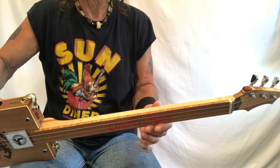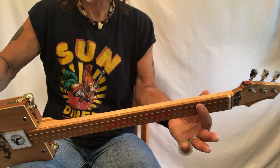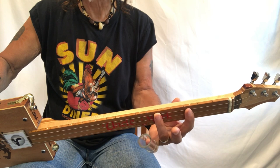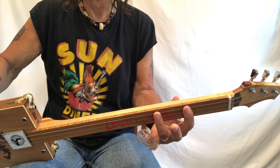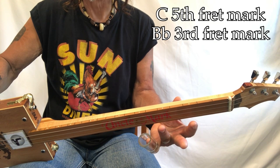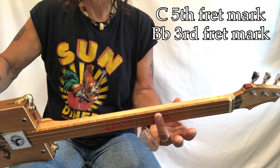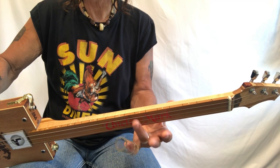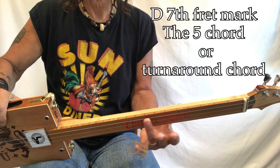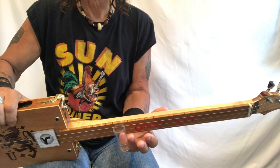We've got a three-string fretless guitar. On the fretboard: open G is here, G sharp, A, B flat, B, C — this C and this B flat are your two big chords. Then C sharp, D — D is an important chord in this song — D sharp, E, F, F sharp, and G.